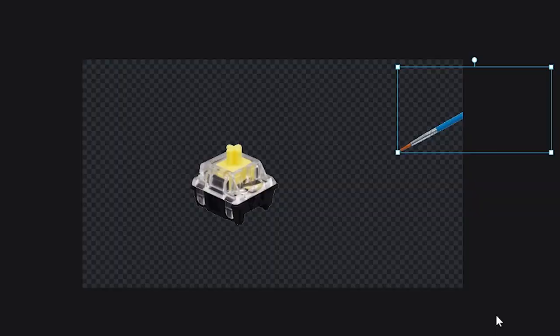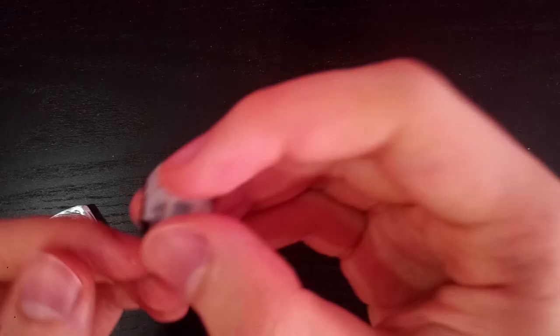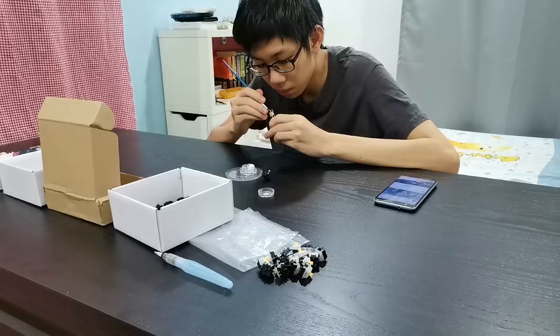These switches sound pretty good but we can make them sound even better with lube. When it comes to lube there are two types of people: the average keyboard enjoyer and... well, me — I'm basically both. The lubing process involves using a paintbrush and putting lube onto the switch to make it sound better. I heard from other YouTubers that this process is relaxing. Whoever said that deserves a punch in the face because it sucks and it's boring.